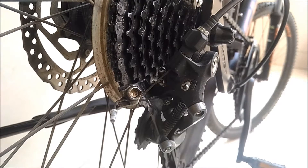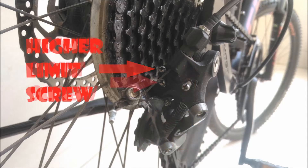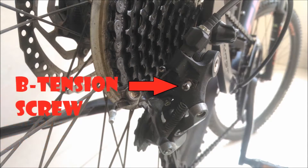Before we begin, you should know the following: the barrel adjuster, the higher limit screw, the lower limit screw, the cable tension adjuster, and the B-tension screw.